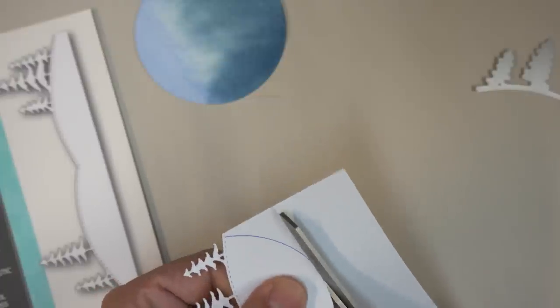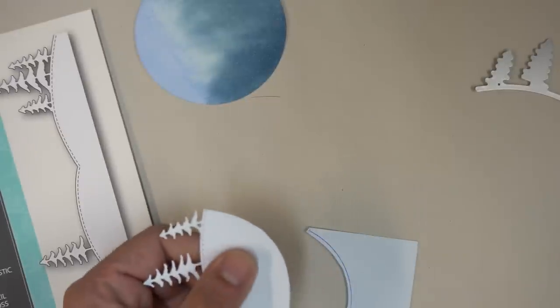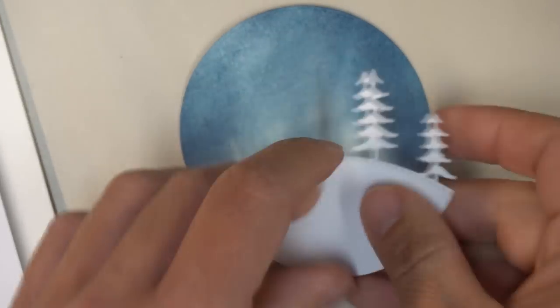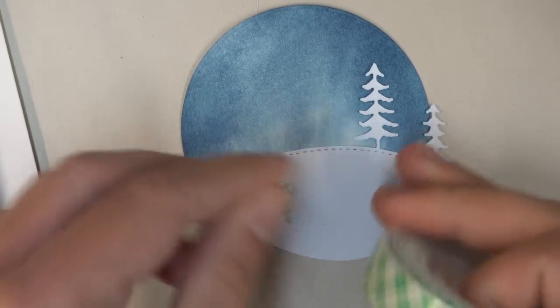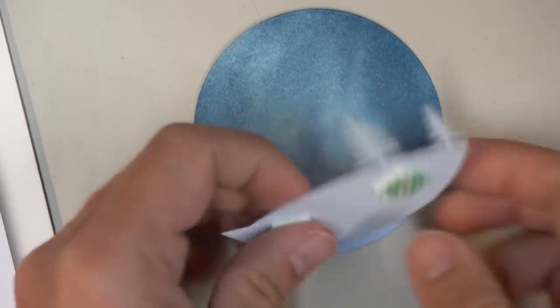You'll see in a little bit why it needs to be a little bit smaller. We could use a circular die to cut this out, but it's probably just as simple to grab a pair of scissors and trim it yourself. Now this first ornament is really simple, so I wanted to make it more interesting by adding some dimension. I'm putting some foam mounting tape on the back of this stitched hill landscape cutout so that it pops up just a little bit.